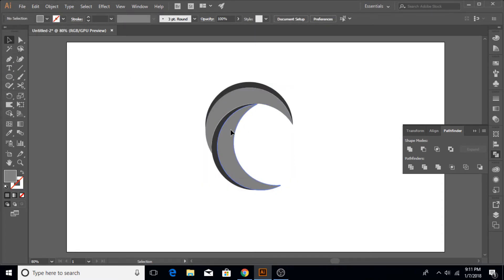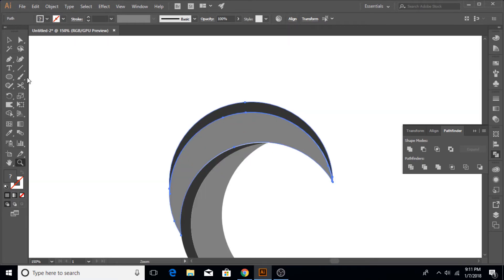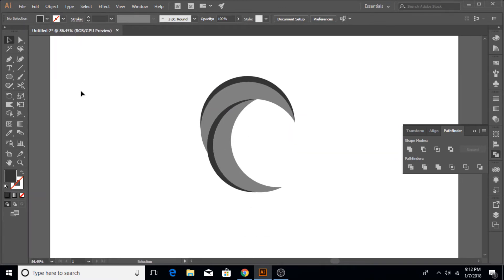Once that's done, we remove the strokes — we do not need the stroke, we just need the fill colors. It looks more homogeneous and like one shape when the stroke is disabled. Zoom in to see if there is any gap between the two shapes, and if there is, use the arrow keys on the keyboard to adjust until the shape looks perfect.